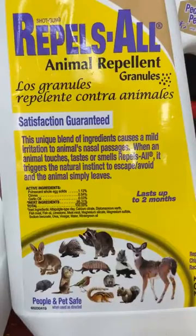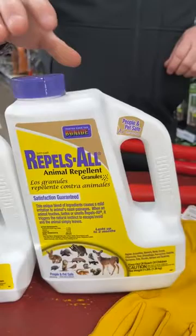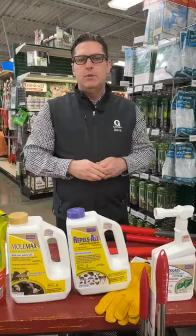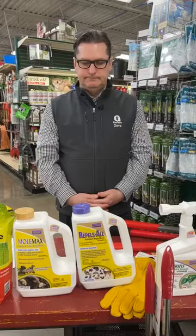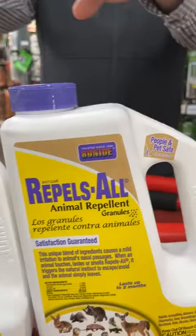For rabbits and deer, a product called Repels All — one of many we carry — covers rabbits, squirrels, deer, and more. It's made of dried blood, egg solids, and garlic oil — a stinky concoction that just sends a message: we don't want you here. I do warn people: don't apply it right next to your porch if you're having a party — there is a smell, though it does go away. Can these products freeze and become inactive? No — they work all winter long. We suggest the granular approach over liquid since liquids water down quickly and don't last as long.